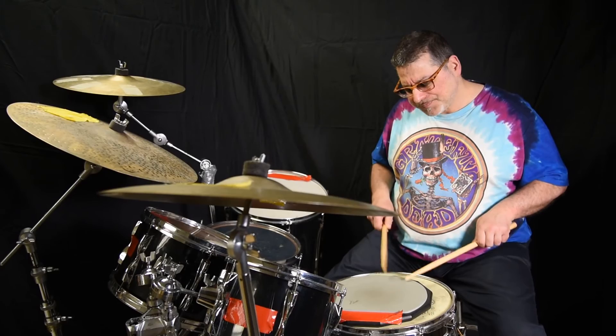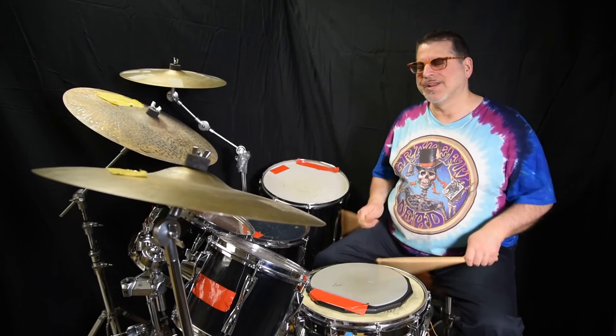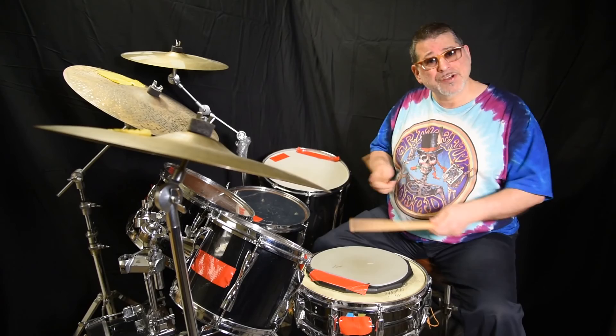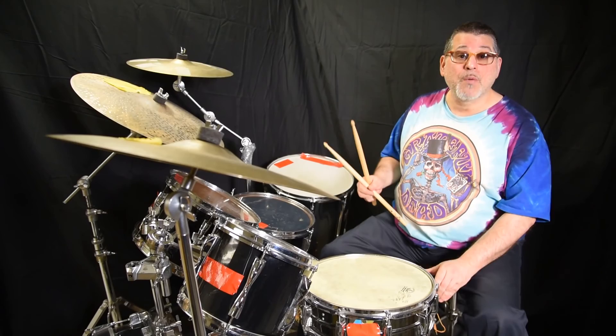So you have to get used to that. That's enough for the double stroke roll for now — there's so much you can do, so many beats, it's absolutely endless. But to get there you have to incorporate a little bit of forearm, wrist, and a combination of fingers — that's going to happen naturally — and then that bouncing will make a nice even double stroke roll. That's it for this week, and next week we'll go on with the primary series.